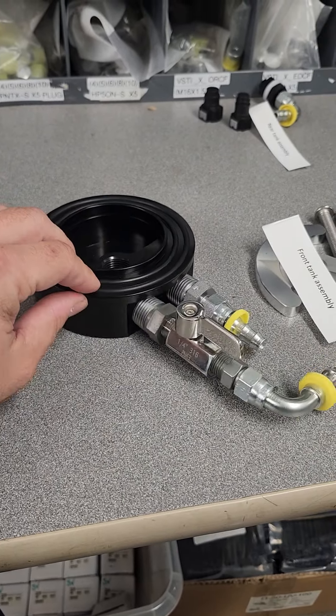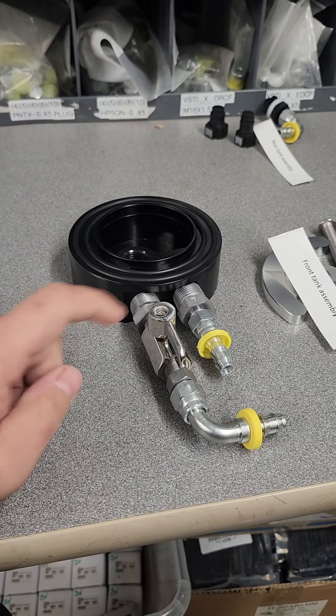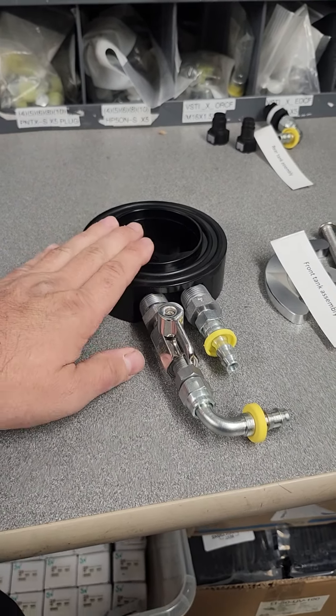We only want you to set it up like this on the bottom of your front tank. This will go to your fuel pump assembly and this will go to your rear tank. And that's all.